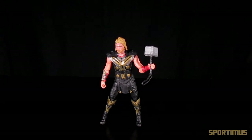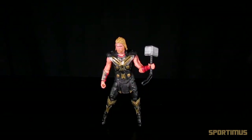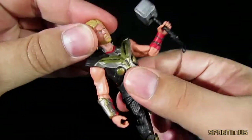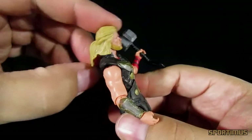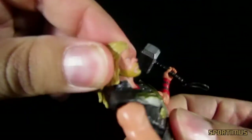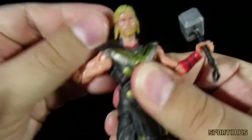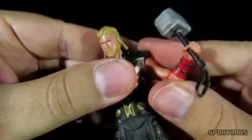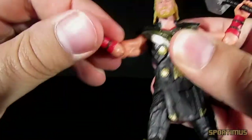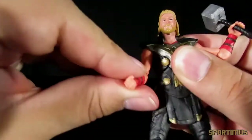Thor's articulation is pretty decent, especially when you remove the shroud or tunic that he wears, and it's pretty similar to that found in the Avengers 3 and 3/4 inch movie toy line. His head can move left and right, though his long hair gets in the way so he cannot rotate all the way around. His arms rotate all the way around at the shoulder, though the body armor does get in the way. They twist all the way around as well. He has an elbow joint that rotates all the way around, and he rotates all the way around at the wrist.